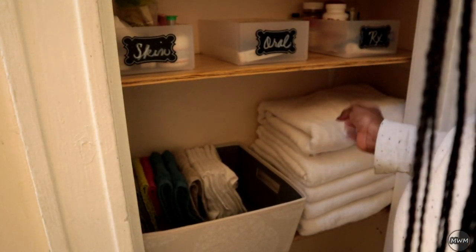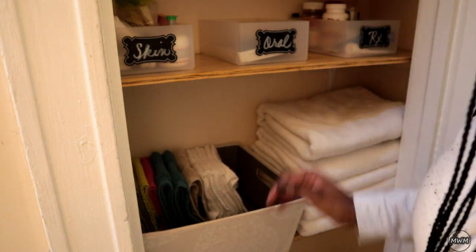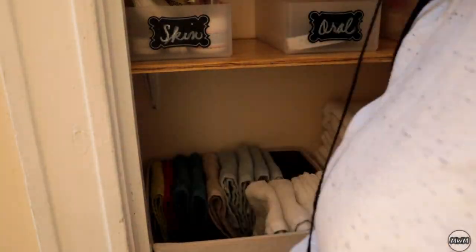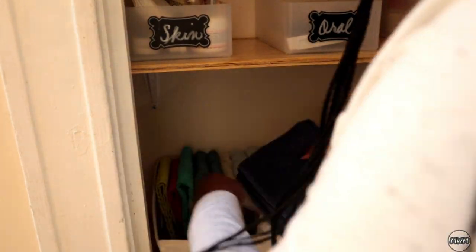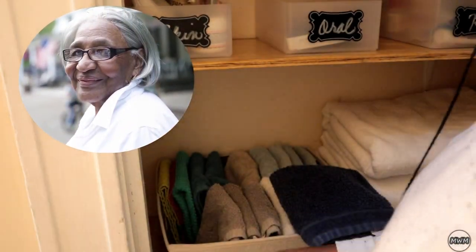I love fresh towels and washcloths. I get it from my great-grandmother — when you go into her house she's guaranteed to have milk, eggs, bread, and fresh towels and washcloths. She used to be a housekeeper so I think I learned all my skills from her. Shout out to Nana.